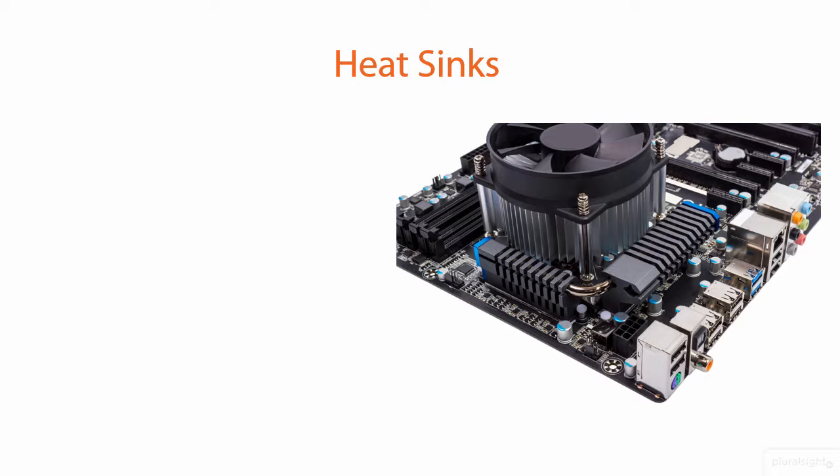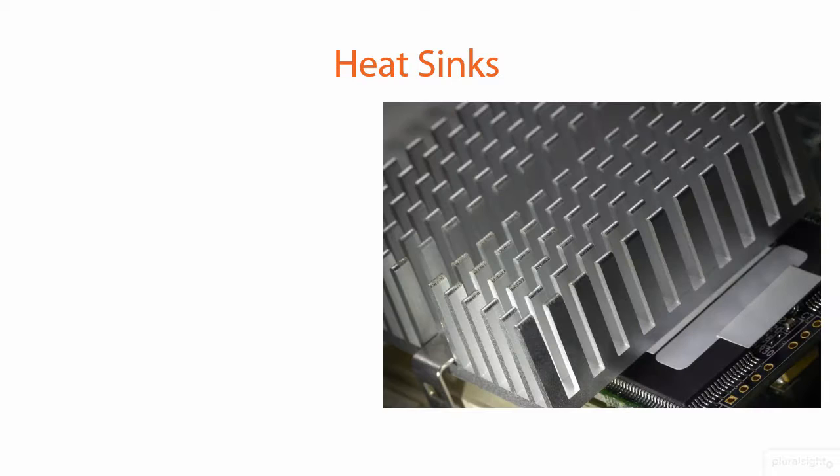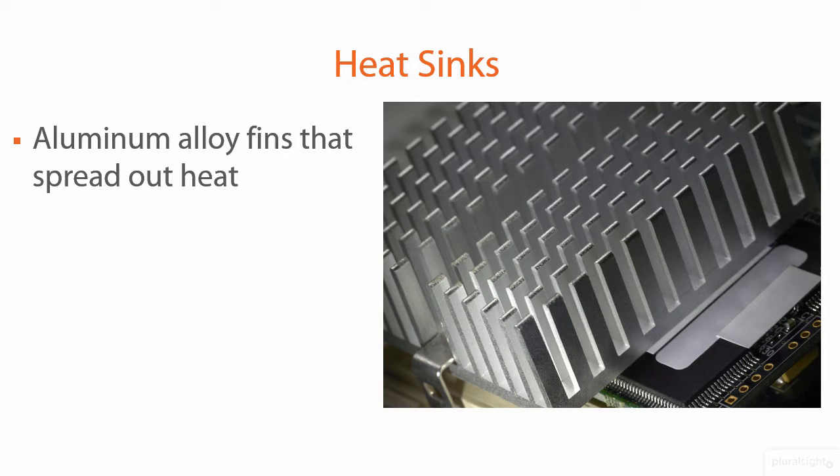What can we do to fix this? Well, the heat sink is a pretty common way to do it. A heat sink — as you can see here in this really cool close-up, and this is not an MC Escher-ish illustration; my eyes are crossing looking at it — is a component. It's an aluminum alloy artifact, a collection of aluminum alloy fins that are meant to spread out heat.